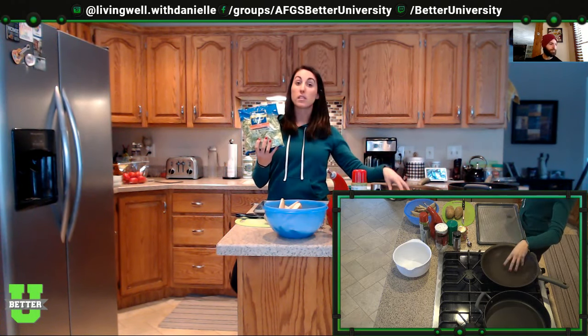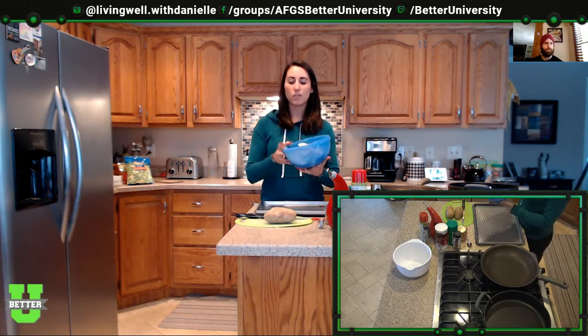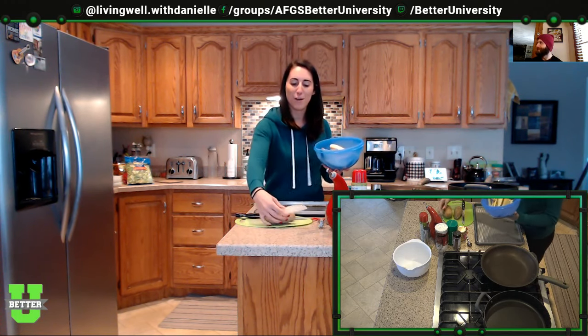Hello everyone, welcome back. Today I'm going to be doing a burger bowl — basically a healthy version of a burger. It's going to have shredded Brussels sprouts, which I bought at Wegmans already shredded, which saves a lot of time. I'm going to cook them in a skillet, add tomatoes after, and I also have baking potatoes for fries and ground turkey.